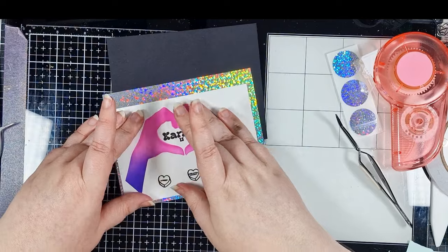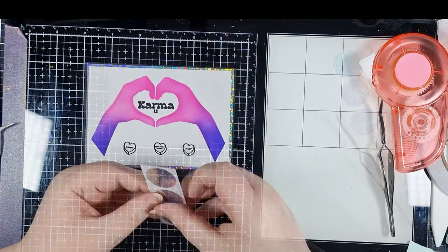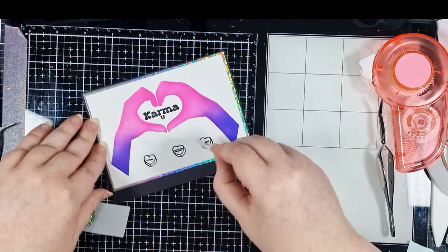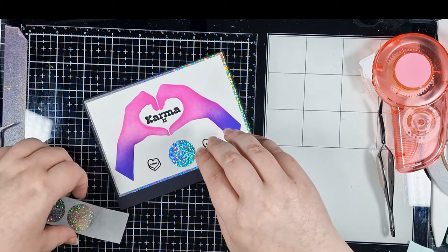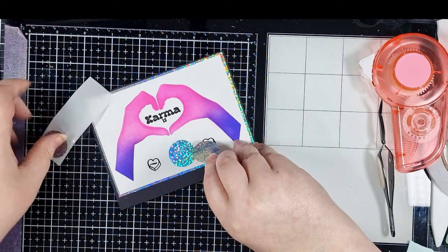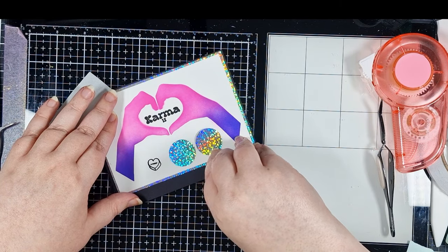Now we add the stickers. They peel off from the release paper really easily and they feel quite substantial — they're not going to go floppy and bend as you try and place them. I started in the centre to help keep them even and I'm just gently rubbing my finger over the area to make sure it's stuck down well.